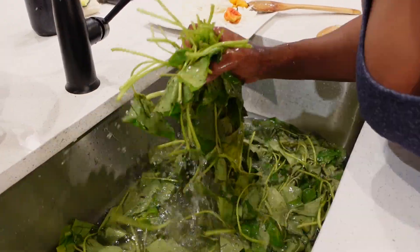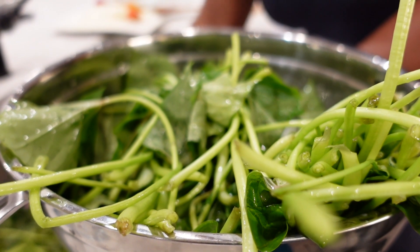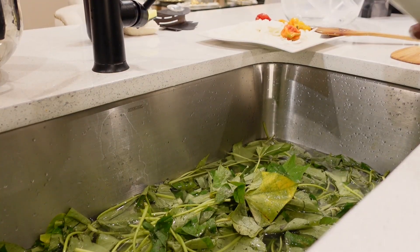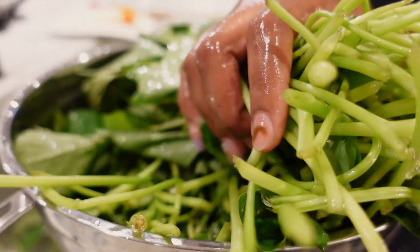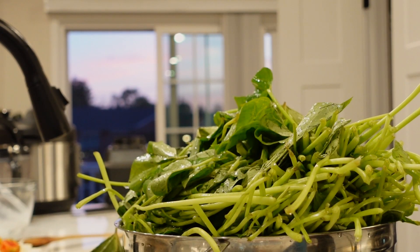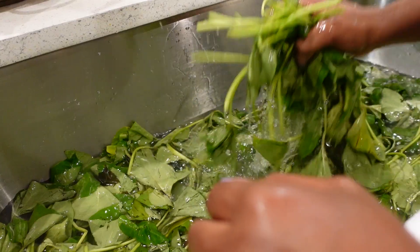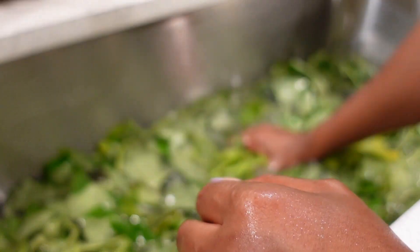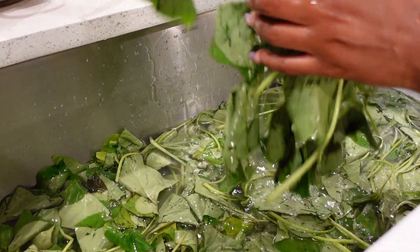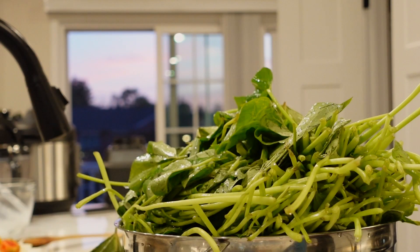To start, I will go ahead and get my potato greens washed. I'll first run them under water and then add in some salt, and I will let the potato greens sit in the salt water for about five minutes. This process of adding salt helps kill germs and also increases the flavor. Once it's cleaned up, it's time to move to the next step.